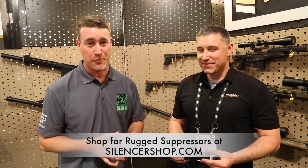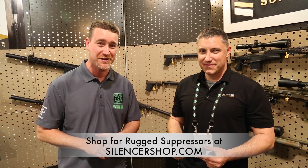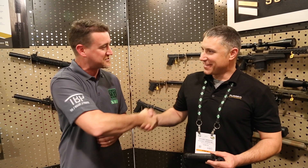If you guys aren't familiar with Rugged Suppressors, make sure you check them out. They are a great organization and they've got some really cool innovative stuff coming out. Mike, thanks so much — great to see you guys!